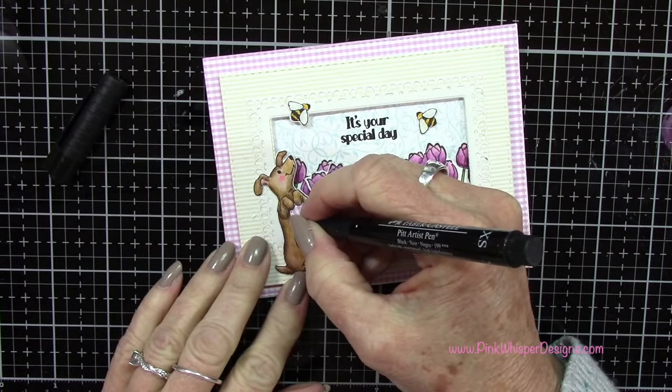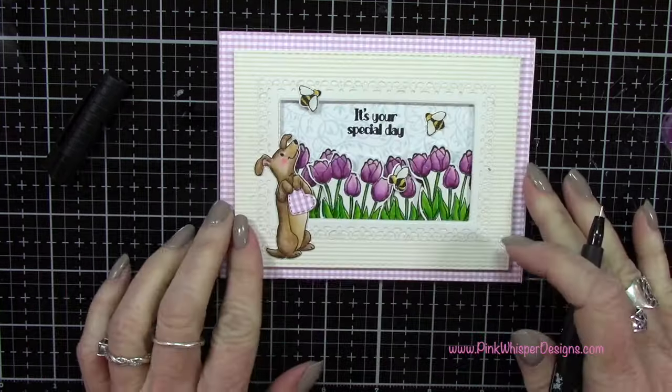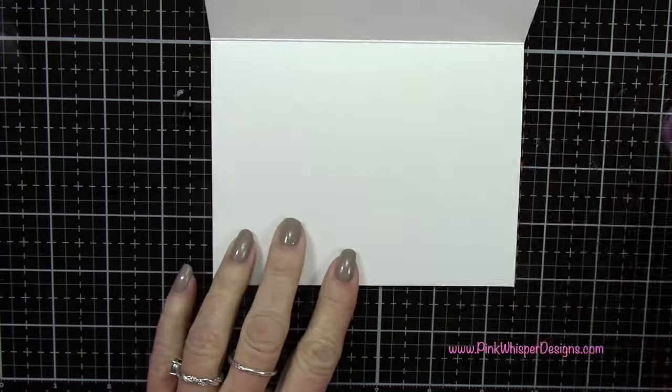Then I decided to add a few little stitch marks around that heart. I'm using my Pit Artist Pen, the 0.1 millimeter black pen.